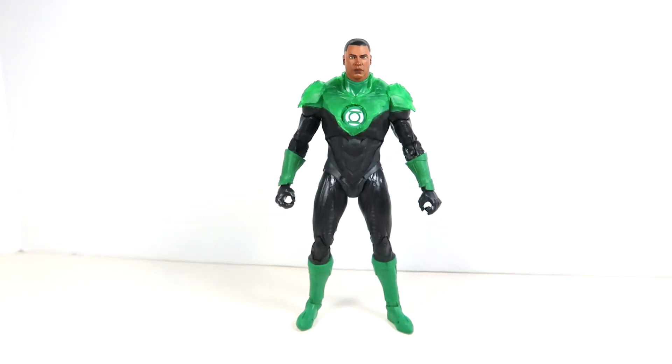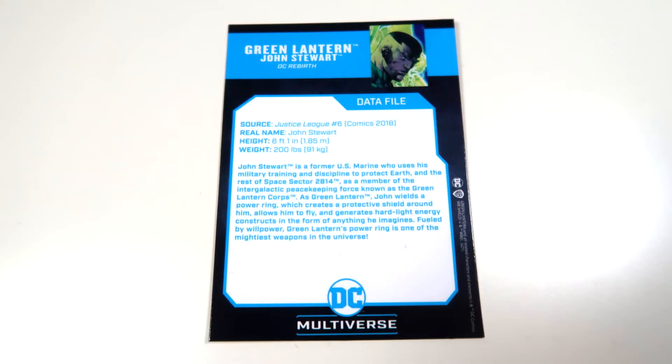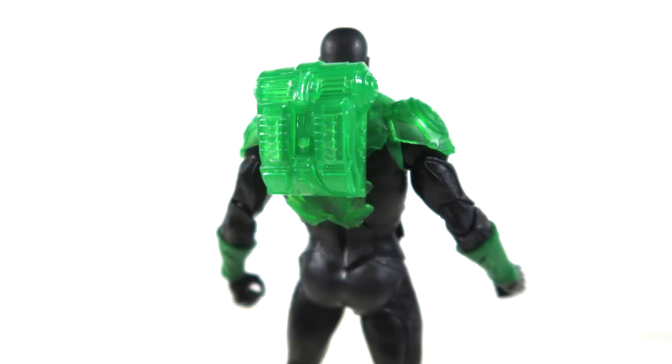Here is Green Lantern John Stewart out of the packaging, and he's looking pretty impressive. As for accessories, as always he's got the figure stand and the trading card. He comes from DC Rebirth Justice League number six, 2018.